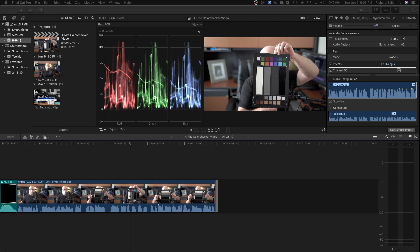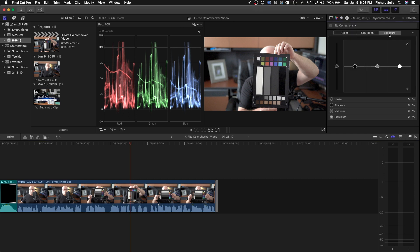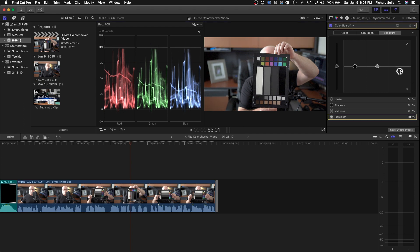We're back in Final Cut Pro 10. The first thing we're going to do is check our exposure, so we've got up our RGB parade and we'll go ahead and tweak the exposure really quick — the midtones, the lows — just a quick tweak before we start doing some other stuff.